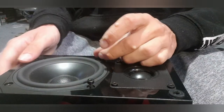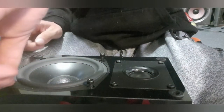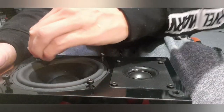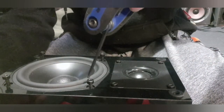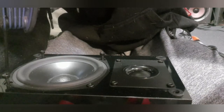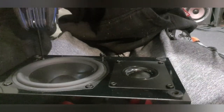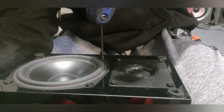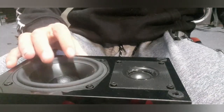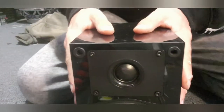These are sealed enclosures. I think the reason why they are sealed is they actually help with the frequency response a bit better and make a little bit better bass. So take your trusty screwdriver — that's basically how you do it. Two beautiful put-together speakers.